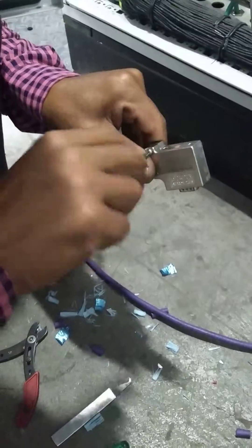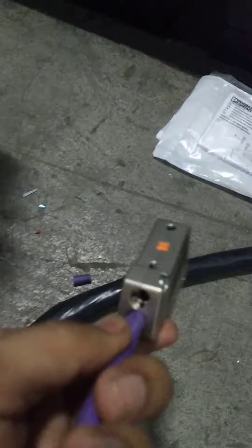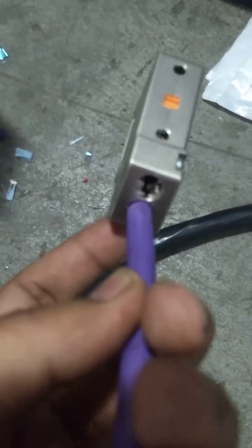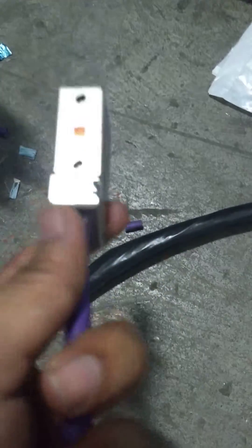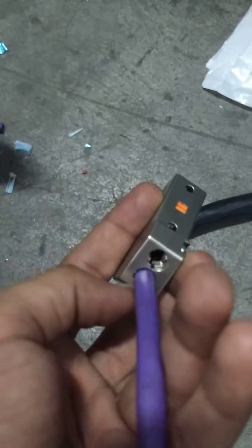After putting the cover, we have to tighten these two, and the connection will be completed, and it will look like this. Here we can see two entries are there in the connector. Actually, here only one cable is there — that is out. If we are taking in and out, one will be used for in and one will be used for out.